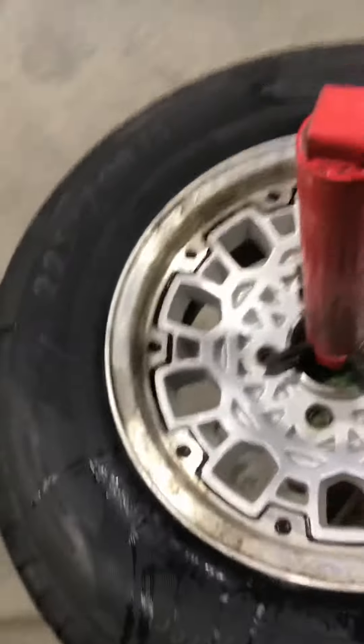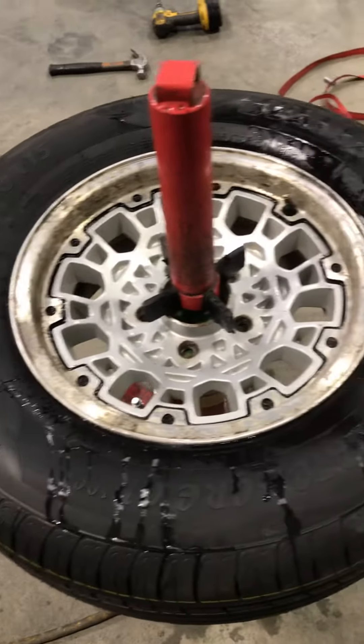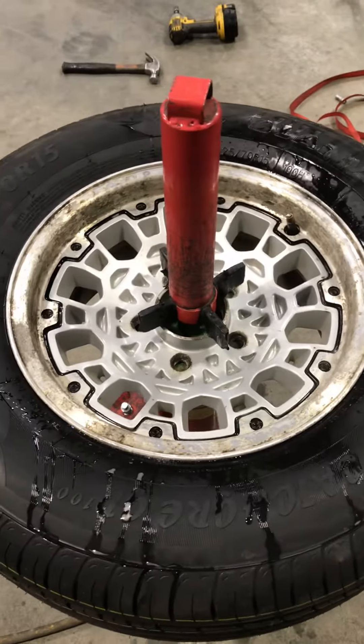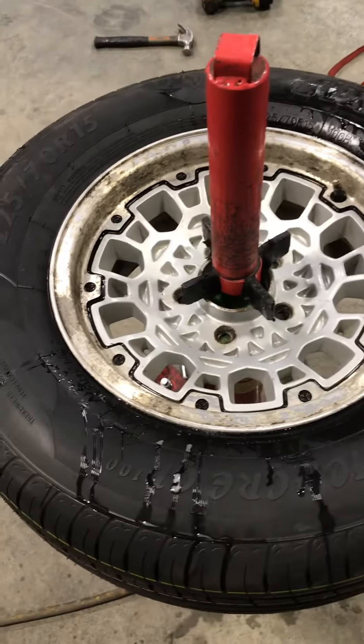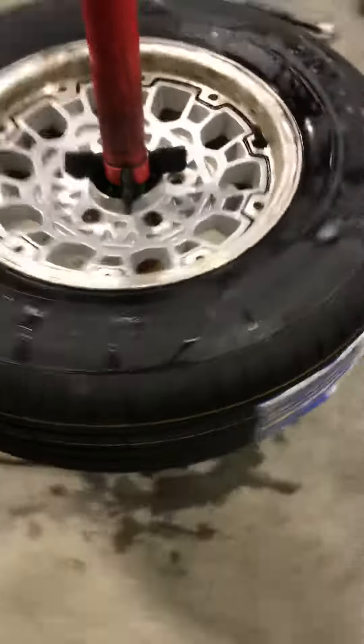There we have it, one fully seated tire. I'm a broke young guy with a young family, two kids. Sometimes I hate paying money to people when I think I can do it myself.